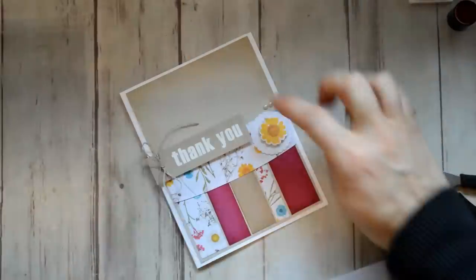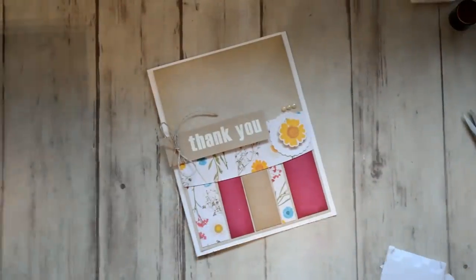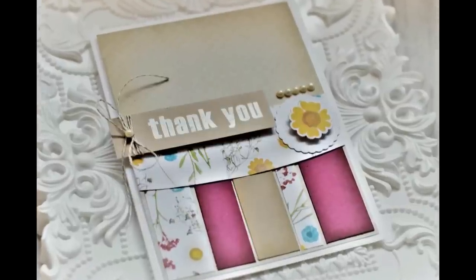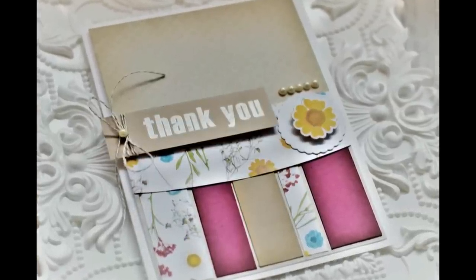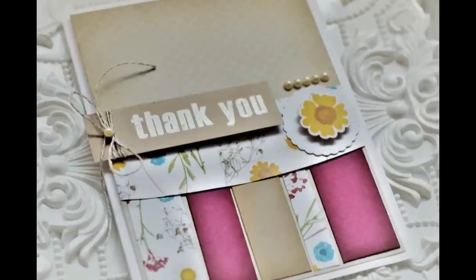I also placed that little yellow daisy sticker on a scallop circle. I went ahead and used some pearls here — I don't know if I like that look or not, but I went ahead and left them. And here is the completed card.